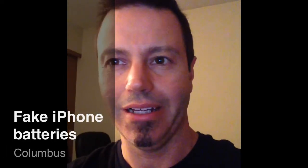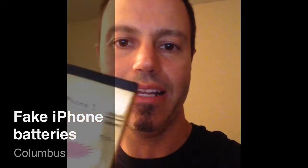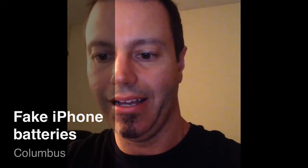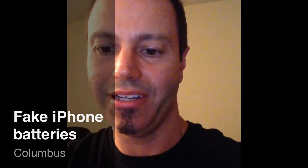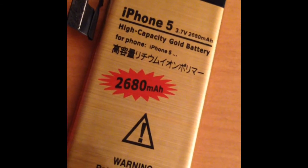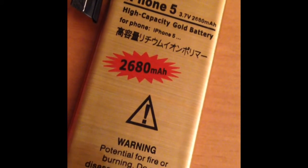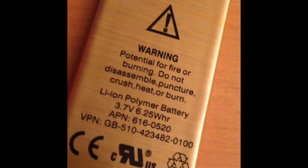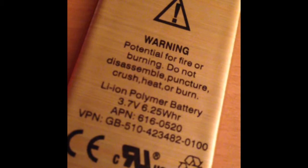I got this new battery for my iPhone 5 because it was dying probably twice a day. It's in a gold wrapper and this one claims to be 2680 milliamp hours. I made a little discovery about this that I want to share with you. First off, if you look at the packaging here, a buddy of mine at work noticed that this says 6.25 watt hours.